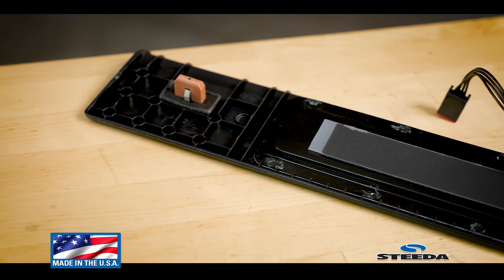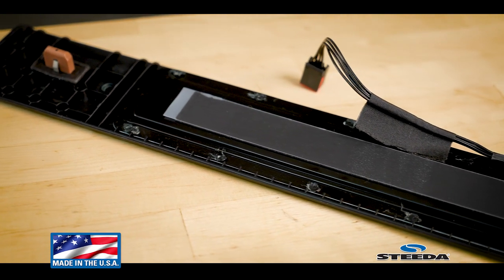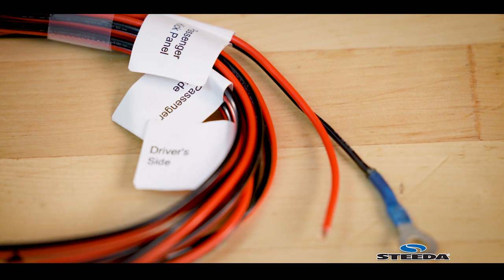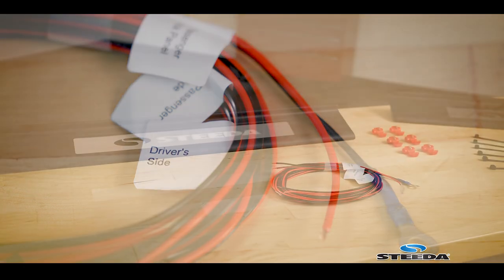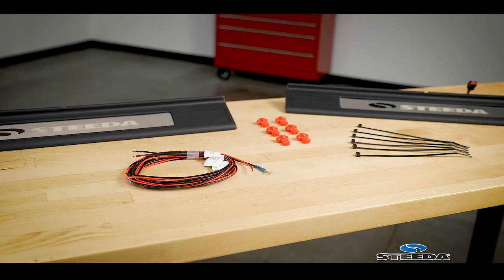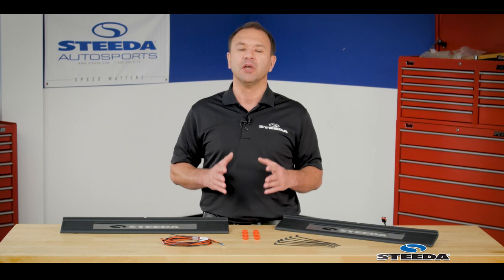We proudly manufacture these in the USA utilizing a mixture of materials that are OE specific, meaning they're tough — whether you live in a colder or warmer climate, as you're getting in and out of the car they'll withstand that. They're also a direct bolt-in; they snap in just like the factory sills come out. The wiring harness is marked so installation is really straightforward. On base cars it's a bit more complex since you'll need to run harnesses to the factory fuse box, so pay close attention and read the included instructions to avoid shorting anything out.